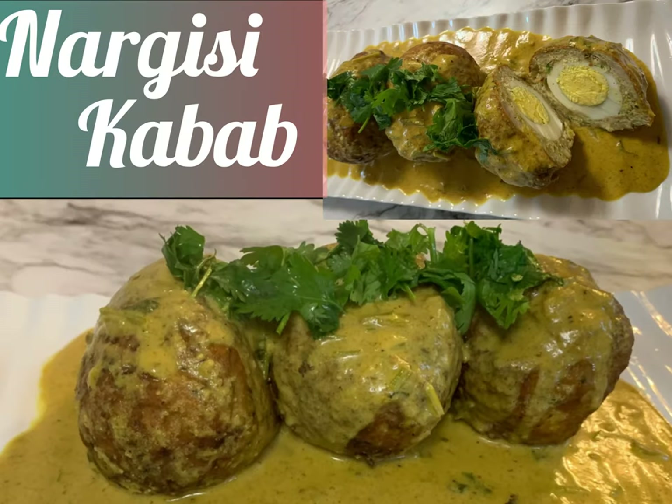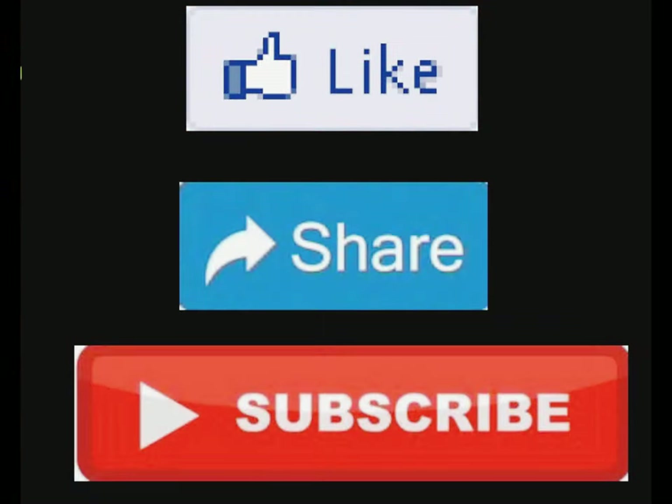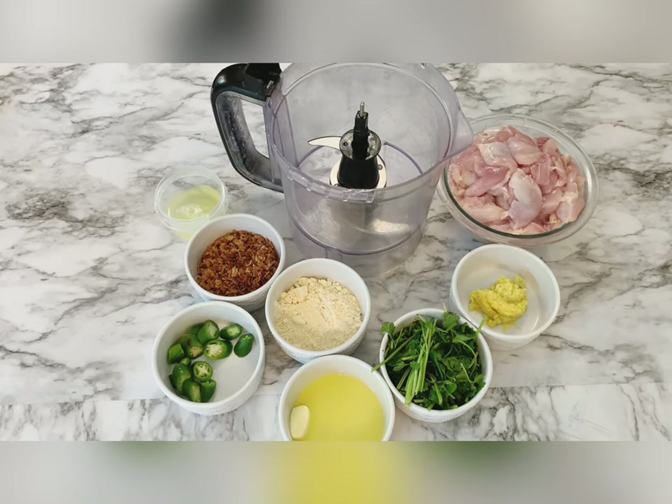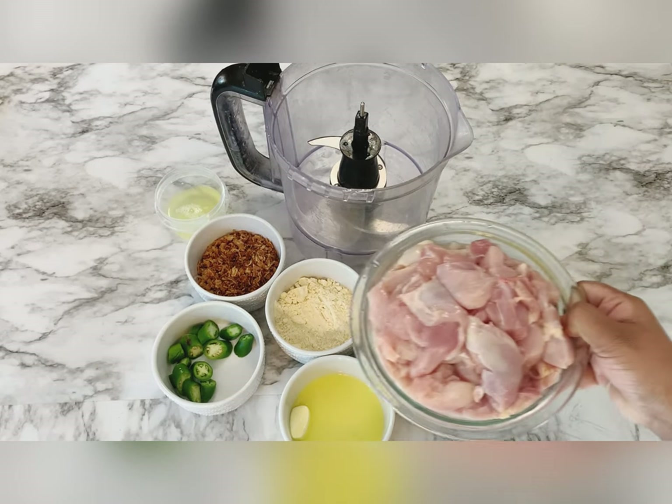Hello friends, welcome back to my channel. Today we are going to be making nargesi kebab. Please don't forget to like, share, and subscribe my channel. So I'm going to take two pounds of chicken.